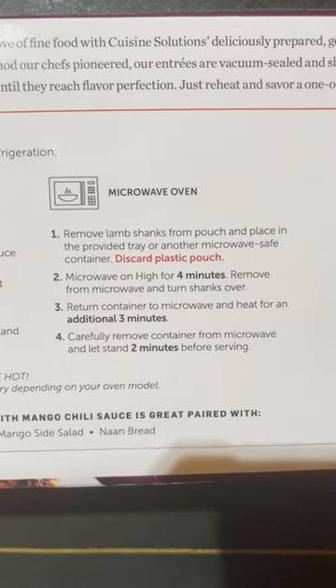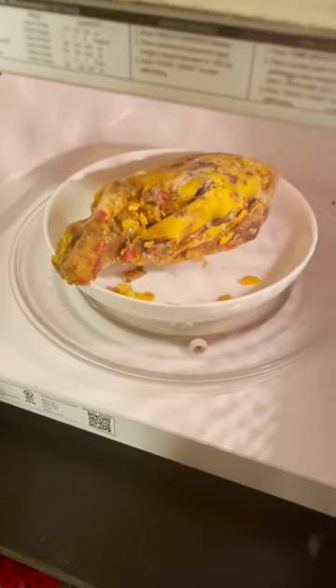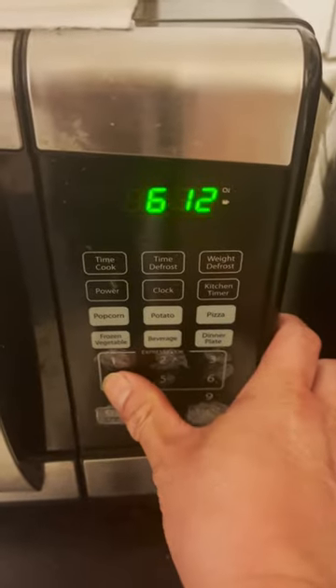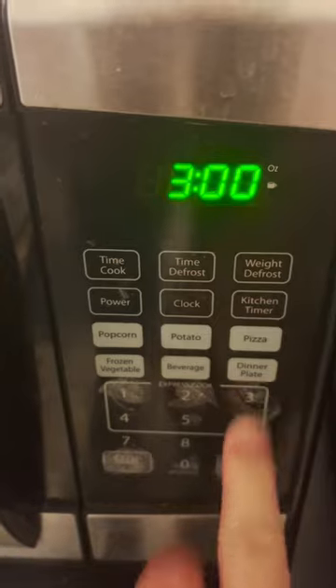I just followed the instructions. I put the shank on a microwavable plate and microwaved it for four minutes. I flipped it over, microwaved it for another three minutes, then took it out and let it sit for two minutes.